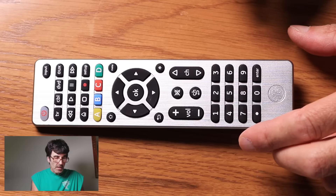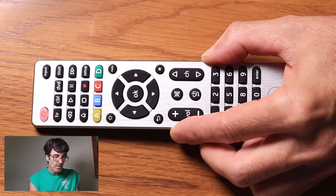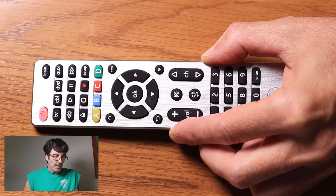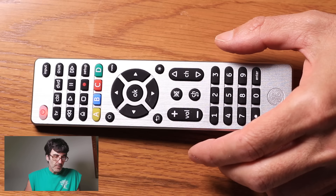Let's talk about the auto code search, just in case the direct entry method doesn't work. You're going to do the same thing — push setup until the power button glows, then push the device button you want to find the code for. I pushed TV in this example, then push the power button. You'll see it blinking — that means it's sending out 10 codes. If you're 500 codes down, you'll have to go through it 50 times. Just push it again, and the TV just turned off, so you know it was one of those 10 codes.